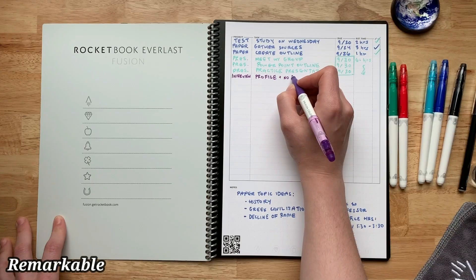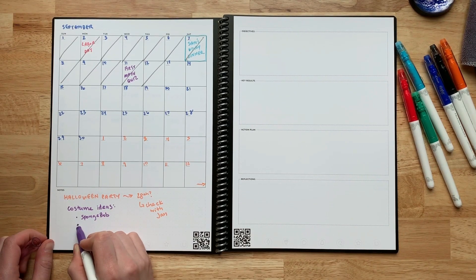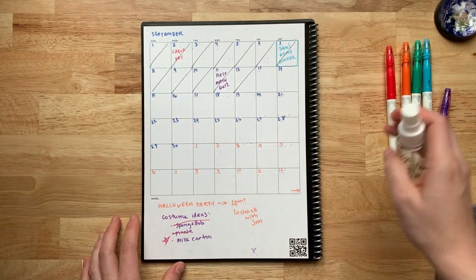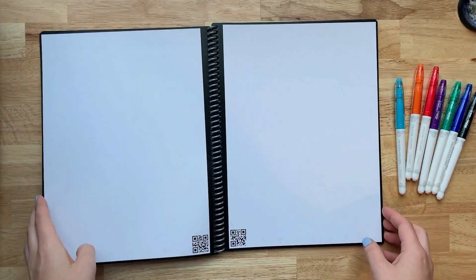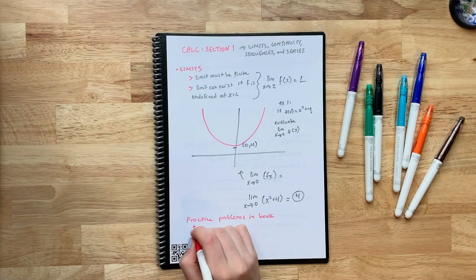Rocketbook Core Reusable Smart Notebook. The Rocketbook Core Reusable Smart Notebook combines the traditional feel of pen and paper with the power of digital organization. This innovative notebook features reusable pages that can be wiped clean with a damp cloth, allowing you to use it endlessly. With the Rocketbook app, easily scan and save your notes to popular cloud services like Google Drive, Dropbox, and Evernote.